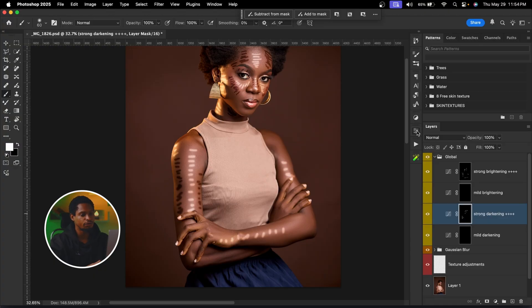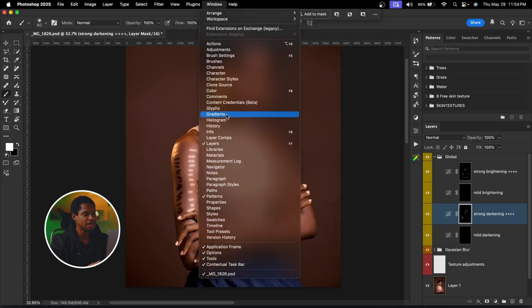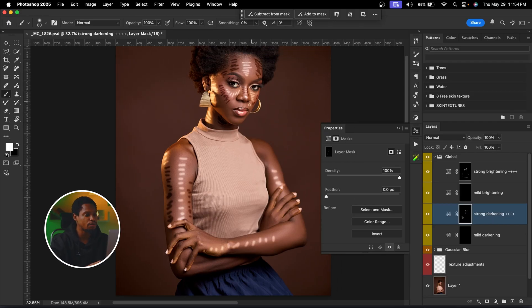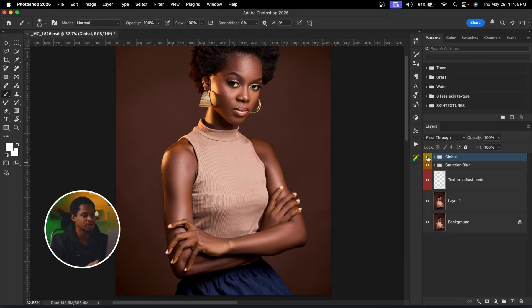With my layer mask selected, I'm going to click on Properties — if you can't find it, go to Window and click Properties. I'm going to go to Feather and move it up a little, so you can see it blends the shadow into the image. See the before and after — feathering blends everything nicely. About 90-91 works for me. I'll do the same for the Strong Brightening highlight layer to feather it as well.